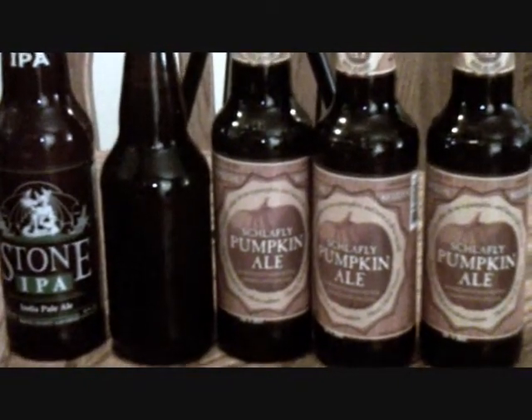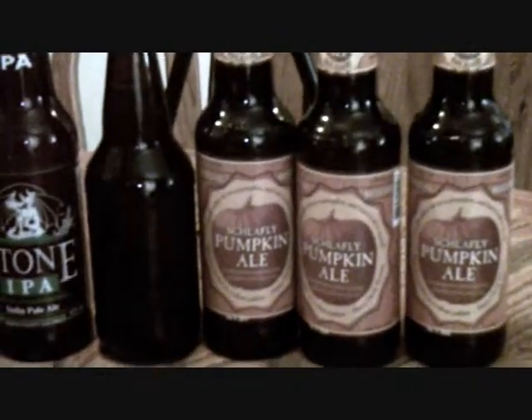Thanks Bobby for the beer trade — appreciate you sending them out and hope you enjoy the ones I sent you. Thanks for hooking me up with the homebrew and the pumpkin ales. Let me know what you think after you get a chance to check them out. If you want to shoot a video that's fine, or you can just shoot me a message on Facebook or YouTube. Hope you enjoy them — cheers!